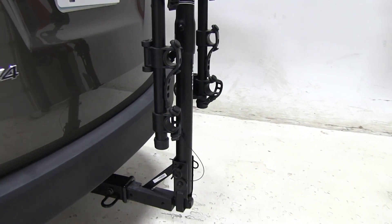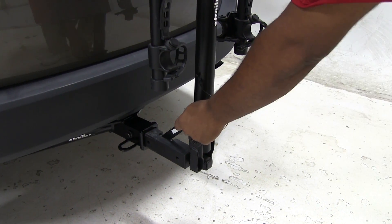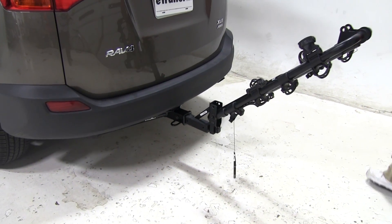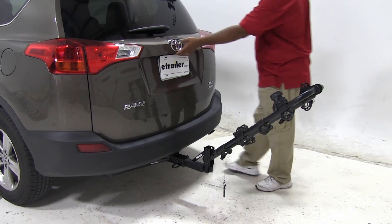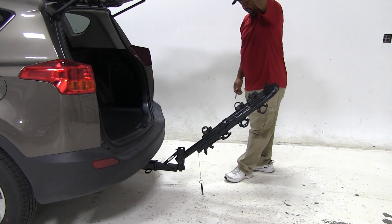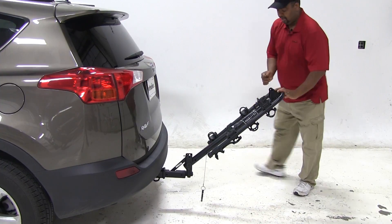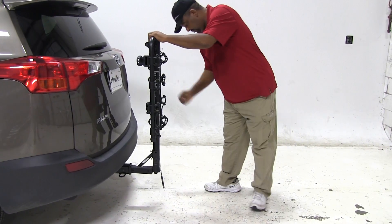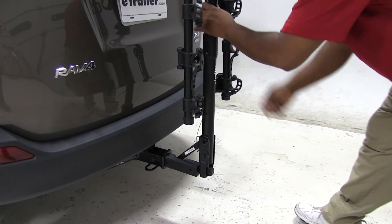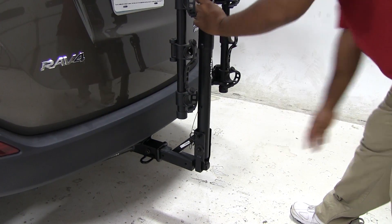This also has a tilting feature. We have a clip here — pull it out, pull out our pin, and bring that down. In this position you can get in and out of the back of your vehicle to put anything in or take anything out. Now let's put it back up to the upright position, put it on our pin, and place that clip. And there we go, that's where we have it.